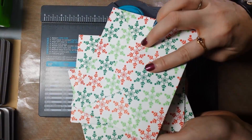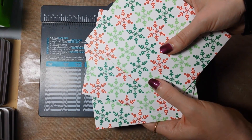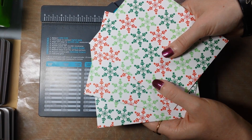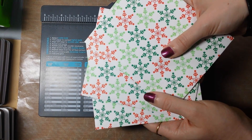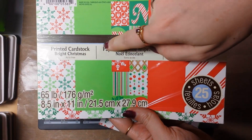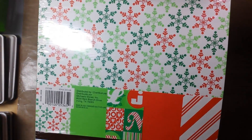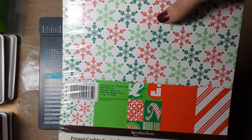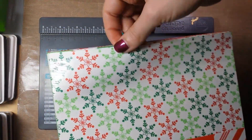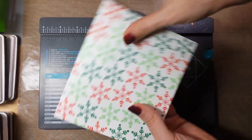Let me show you some finished envelopes — see how pretty they turn out! For cardstock, I would go a little heavier but not super heavy. I tried it with 100 pound and it's a little too thick. It's actually better to go mid-weight, like these. I used the Recollections printed cardstock — it's 65 pound, from one of the multi-packs. It's a really nice thicker cardstock so it's going to hold up well.